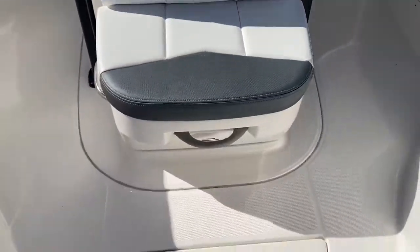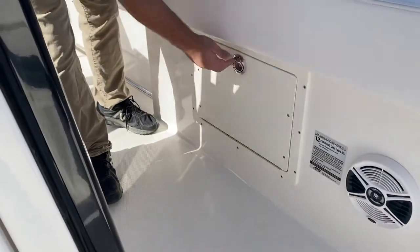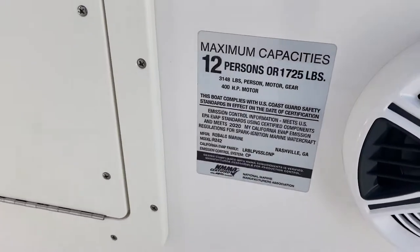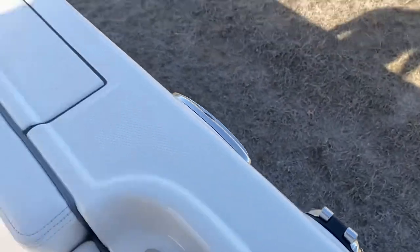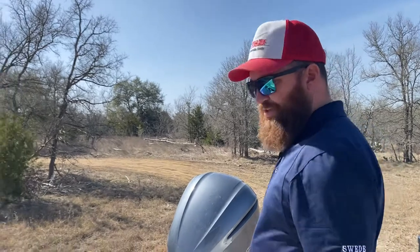On the side you have easy access to your lures and your tackle box — very nice feature. Pull-up cleats all the way around the boat, and an easy access fuel system. For more information, feel free to like the link below and subscribe. We'll be showing more reviews of this 242 as we get it out and show the performance of the boat. Appreciate y'all's time — look forward to seeing you soon. Have a good day.